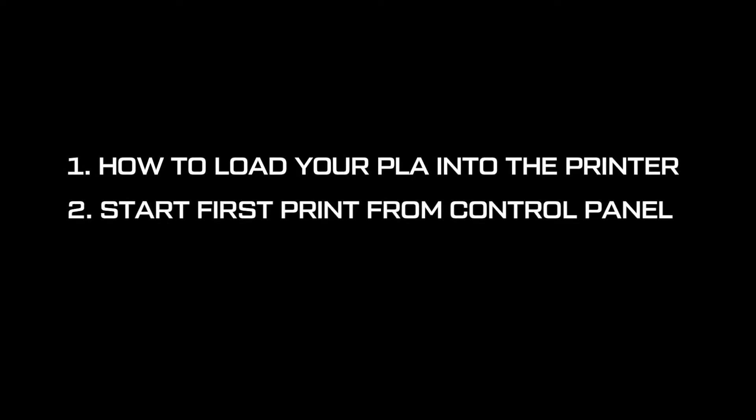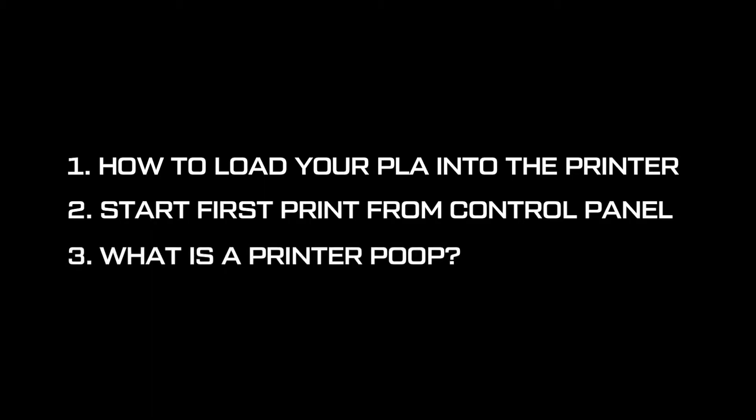In this tutorial we will cover how to load your green PLA that was included with your printer purchase, how to start a print from the printer control panel screen, and then what the heck is a printer poop? Again, this is a very basic get-started tutorial so I hope you enjoy it.